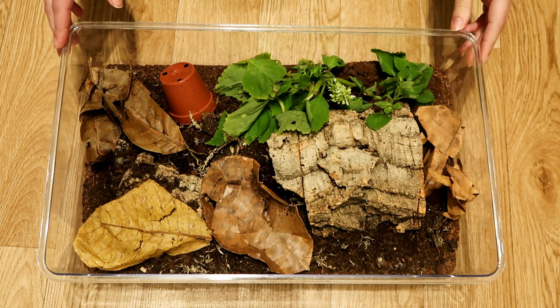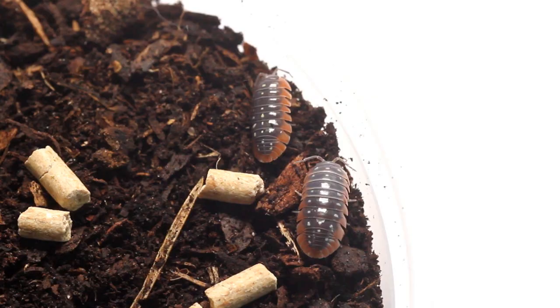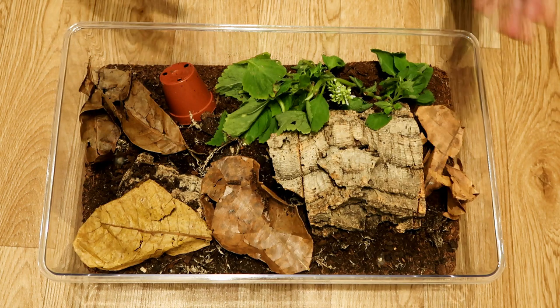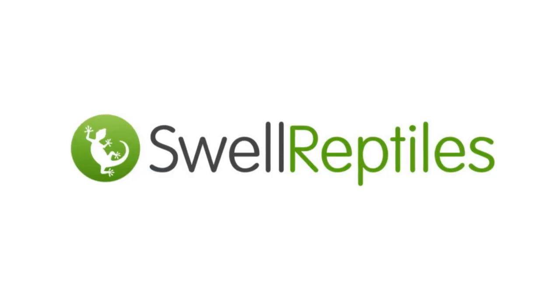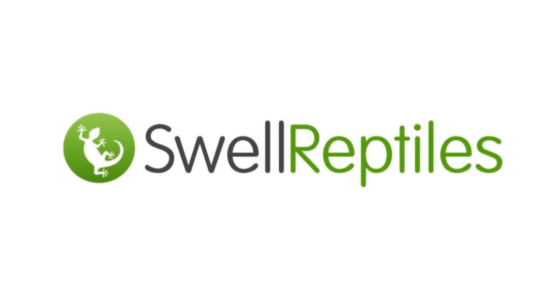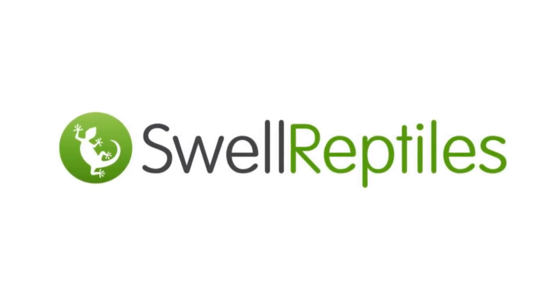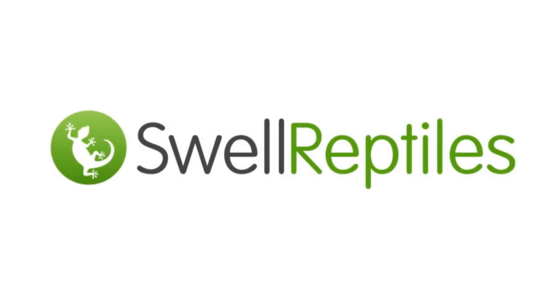Hey guys and welcome to today's video where we actually have some new members of our isopod family — we have clown isopods. Before I get into their care and everything, I just wanted to thank Swell Reptiles for sending me the isopods, a range of leaves, and actually this tub. I will leave links below — they are affiliate links — but if you want anything you see today, check them out below.